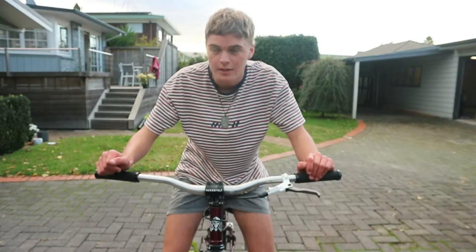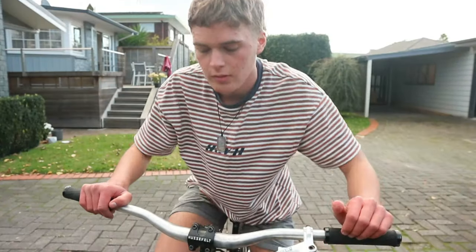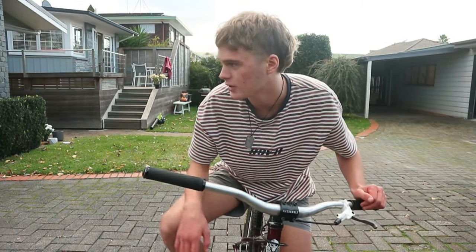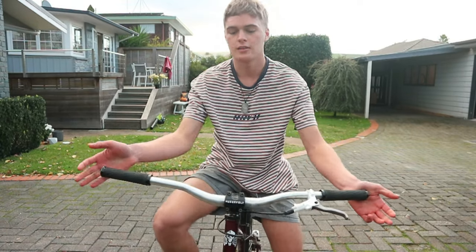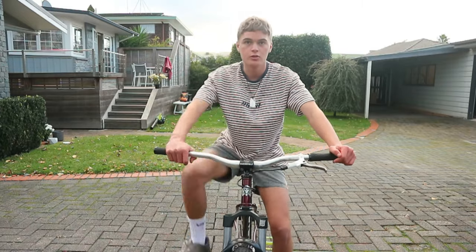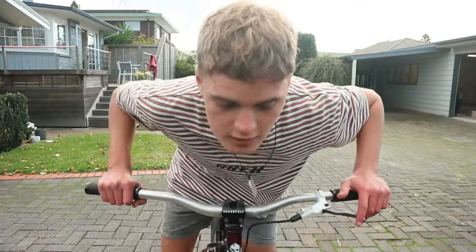I'm going to be teaching you how to bunny hop barspin, or just barspin in general. The most important thing is, unlike me, just wear shin pads or protection and stuff because they'll help with your confidence — it's a confidence trick. Wear gloves, wear padding on your shins, wear proper shoes. I tried it in Vans and died a few times.